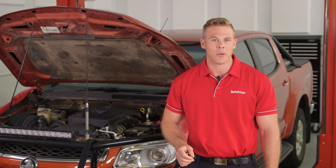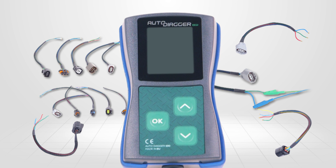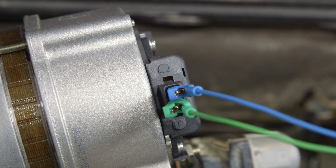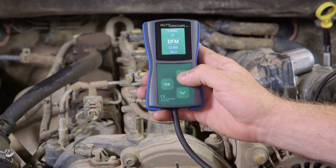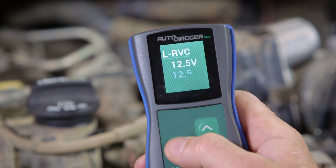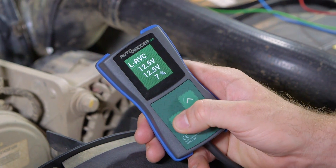G'day, I'm Zach. Welcome to Automate. Well, thanks to the AD100 smart regulator tester, we can now test the integrity of the electronically controlled regulator while the alternator is still in the vehicle. The Autodiaga AD100 is a small handheld diagnostic device used to control and monitor the regulator output to help determine its correct operation.